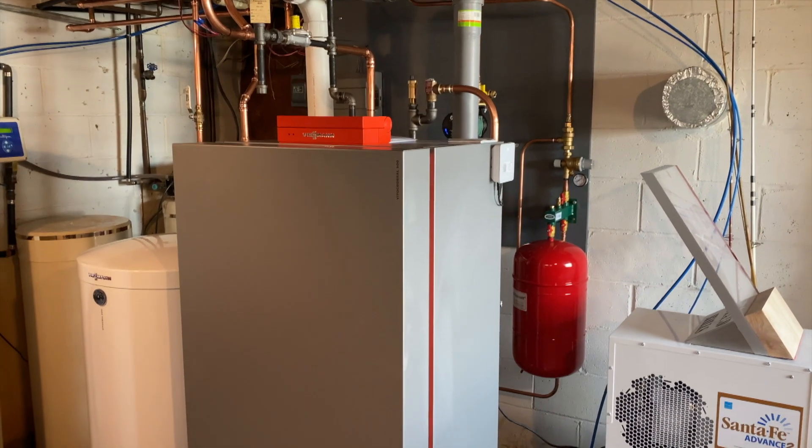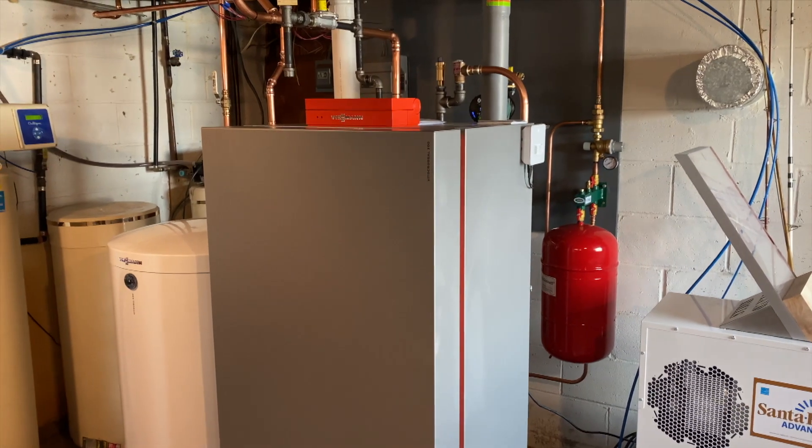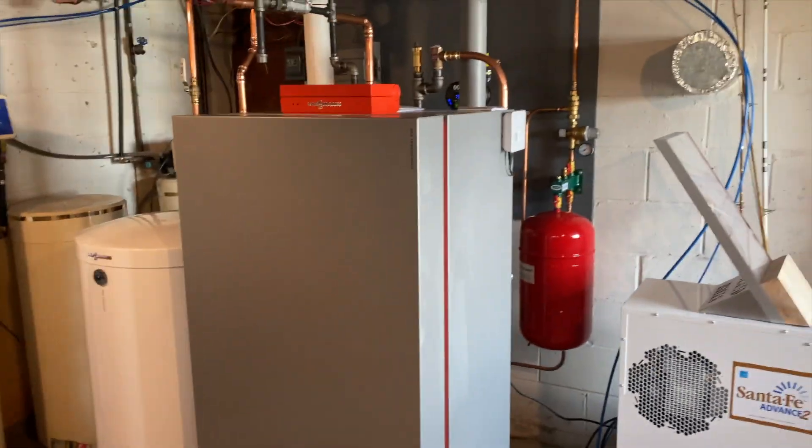I'd like to take you on a quick walkthrough of this Viessmann CU3A Vitocrossal 300 and indirect water heater installation I just completed.